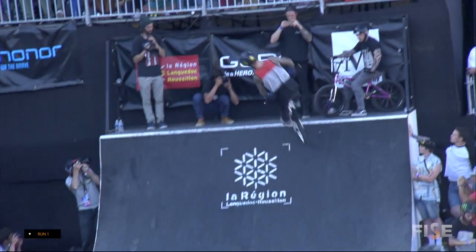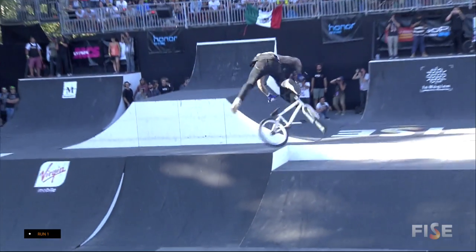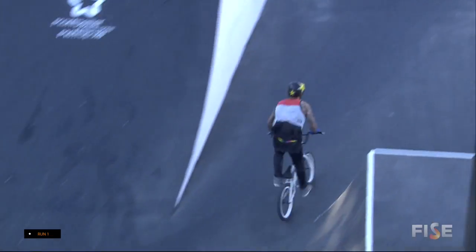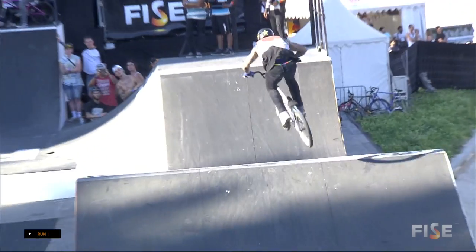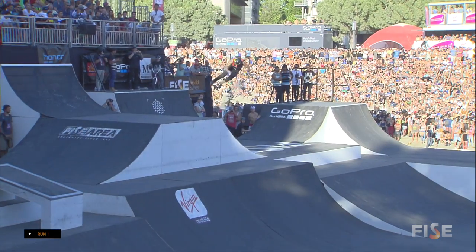Over the box jump backwards, increasing the level of difficulty. The landing is much steeper. Double time! Somehow keeping it together. The dream is alive. Logan Martin looking to do another first-place finish run right here.